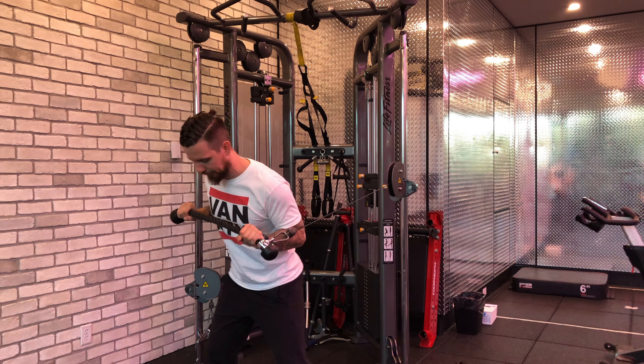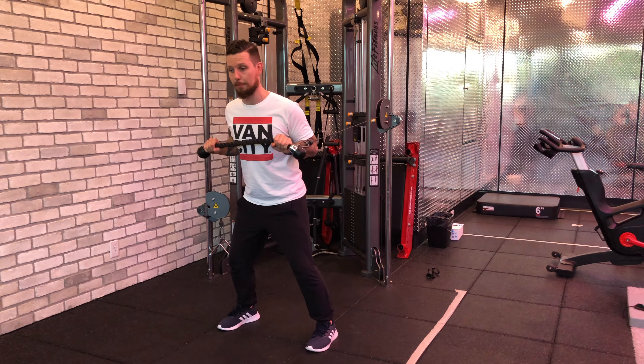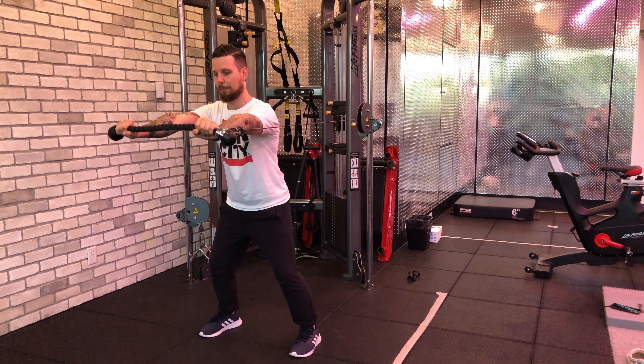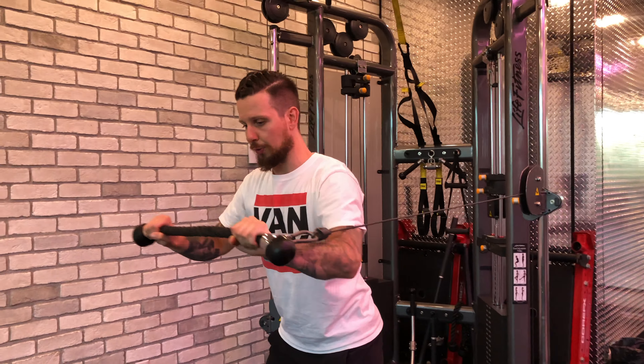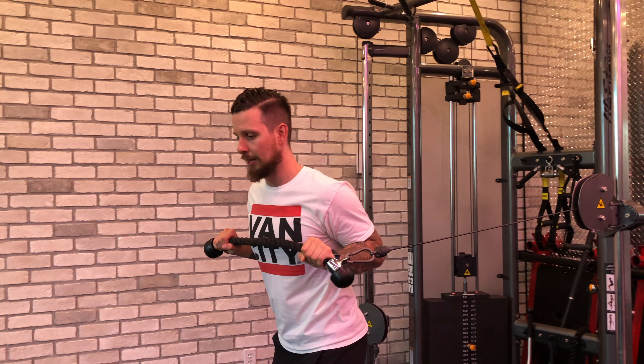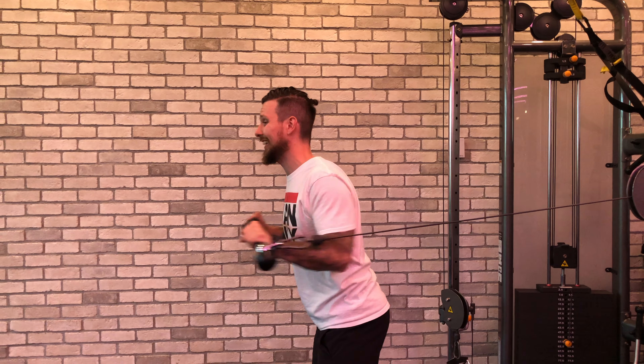From there, bring it forward nice and slow with a slight bend in the knees. Think of it like a bench press — chest press it forward and then back, keeping your torso nice and straight. Engage that core to fight the rotation as the cable tries to pull you.